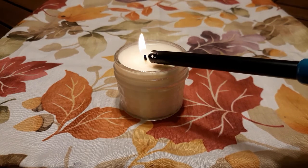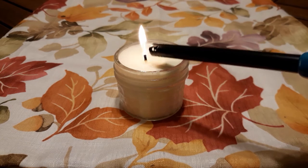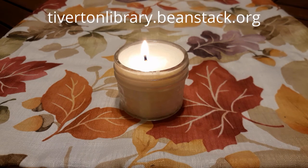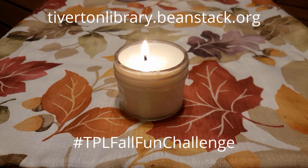Use these candles to light the darkness this coming season — they also make sweet gifts. If you make these candles as part of our Fall Fun Challenge, be sure to check off your items in Beanstack and claim your badges. Show us how they came out by sharing a picture on social media using the hashtag TPLFallFunChallenge. Thank you very much, and thanks for watching.